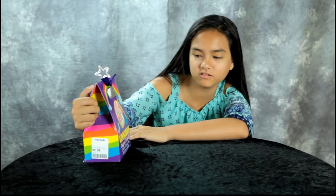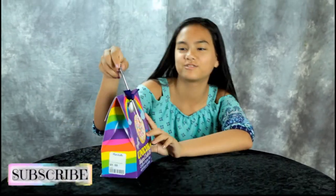Hey guys, today we're going to make unicorn magical cookies and it comes with a wand.